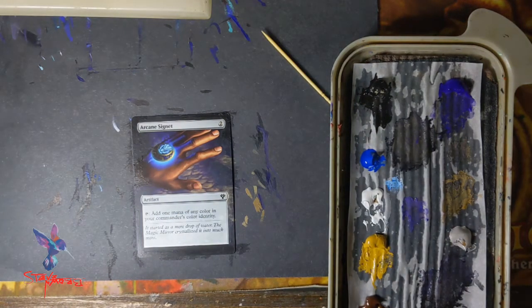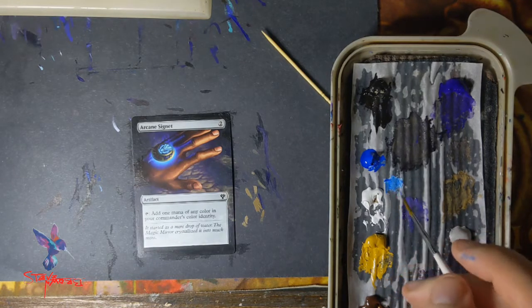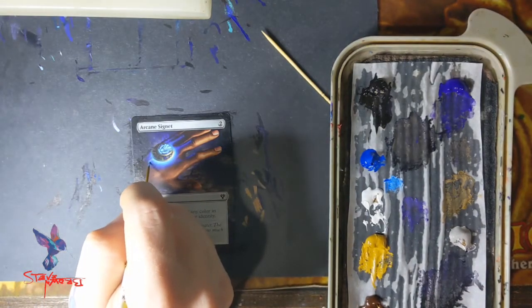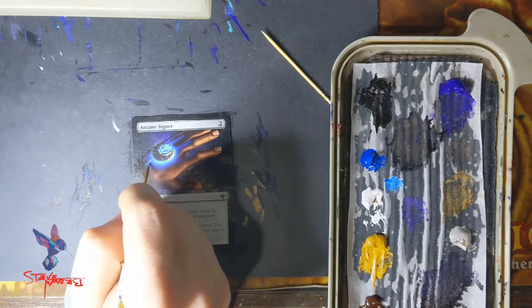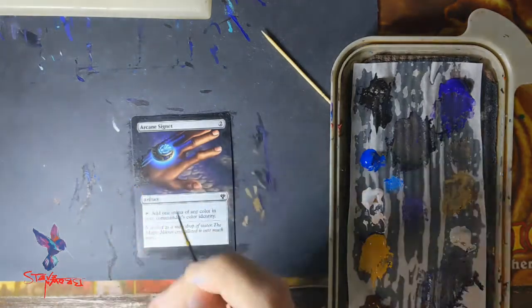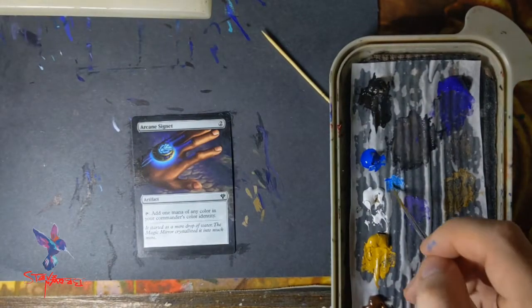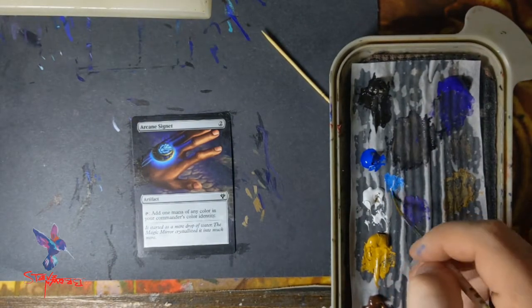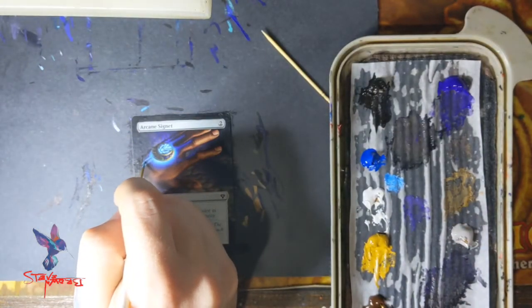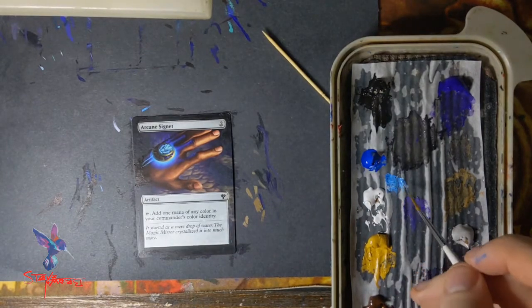Since I've done this card a million times I just dive in, brush to card right away. But if you haven't done a card before and you're doing a new card for you, I would suggest testing some colors off to the side. If you're newer to altering, having a basic land off to the side and practicing blending would be really good.